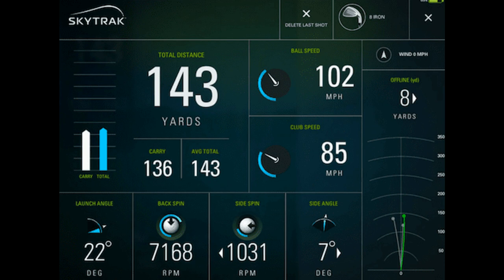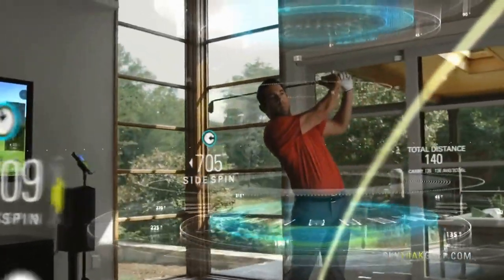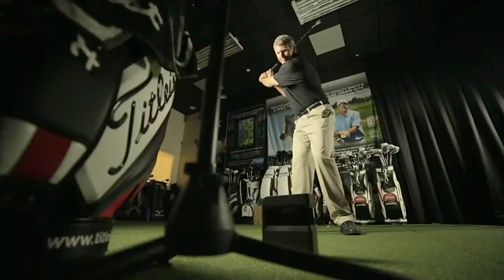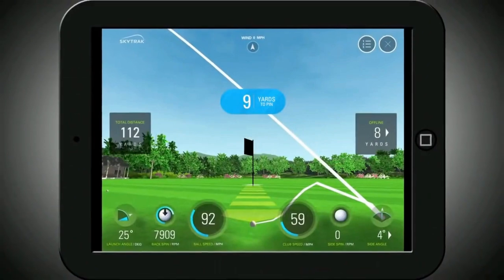These key metrics can also be used to make corrections to your technique, which is why SkyTrack is such a popular choice for game improvement. The SkyTrack unit is set up on your hitting mat, and as you hit the ball, your SkyTrack simulates your shots on an iPad or similar device using SkyTrack's provided software. The unit is super portable and can be used at home or on the range to provide instant data for every shot.